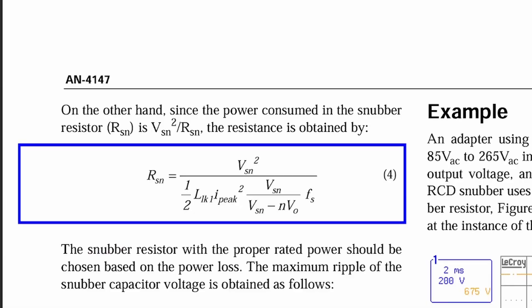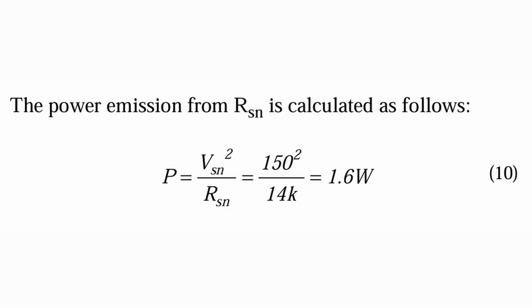This is one reason why you don't really see many flyback converters designed to handle over 100 watts of output power — anything past that, the RCD snubber starts to get significantly large and has a significant impact on efficiency. Similarly, as our switching frequency goes up, the power dissipation of our snubber also goes up. This is because as the switching frequency increases, the resistance of the RCD snubber decreases, and as the resistance decreases, its power dissipation increases.